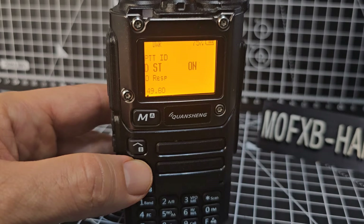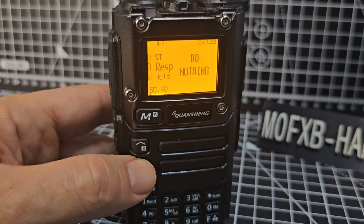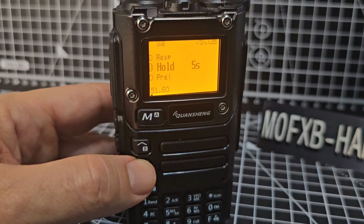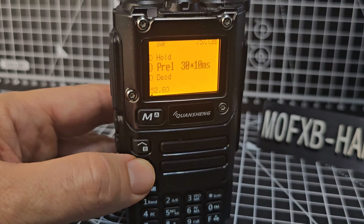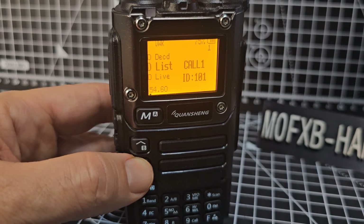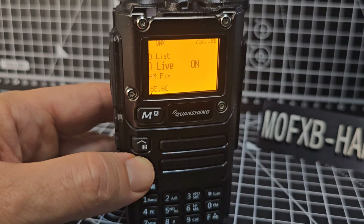Menu 49: DTMF side tone switch — lets you hear transmitted tones in the radio speaker. You can mute the speaker with that annoying DTMF sound. Menu 50 is DTMF decoding response. Menu 51 — a lot on DTMF here. Menu 52 is DTMF auto reset time. Menu 53 enables the DTMF decoder. Menu 54 is a list of DTMF contacts. Menu 55 displays DTMF codes received by the radio in the middle of the screen.